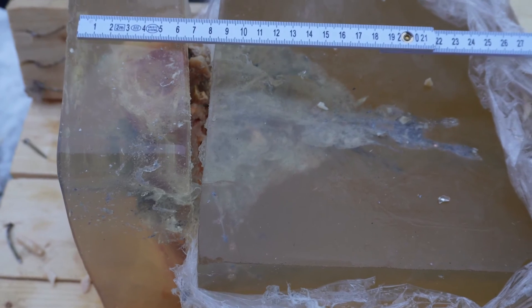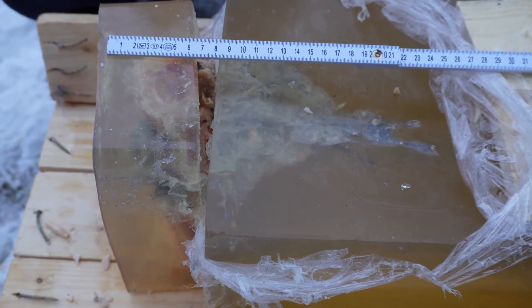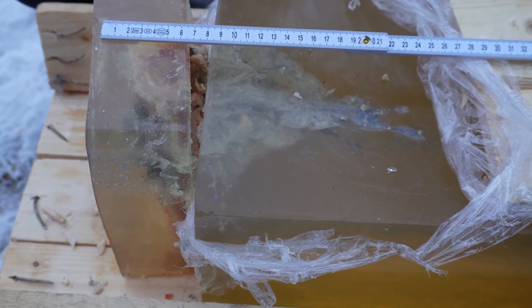Here we can clearly see how hitting something hard will impact bullet performance dramatically.